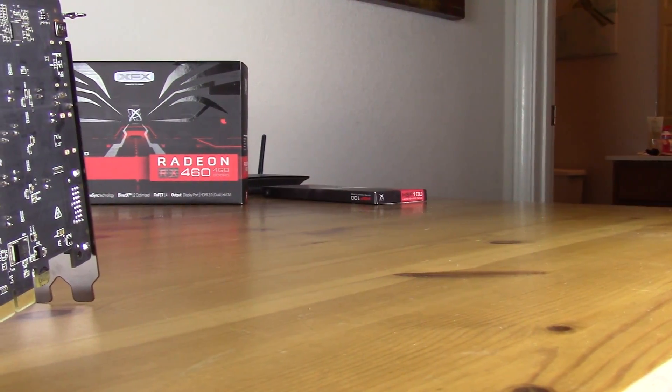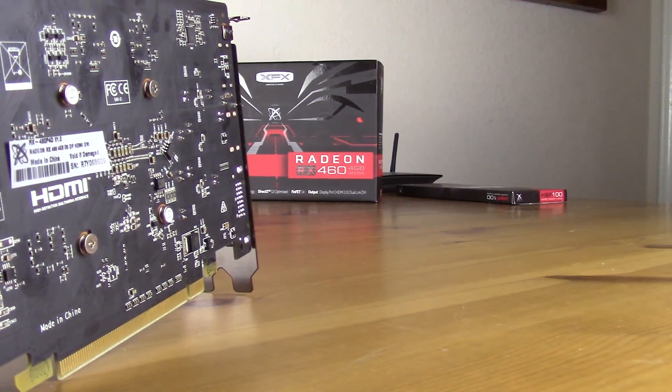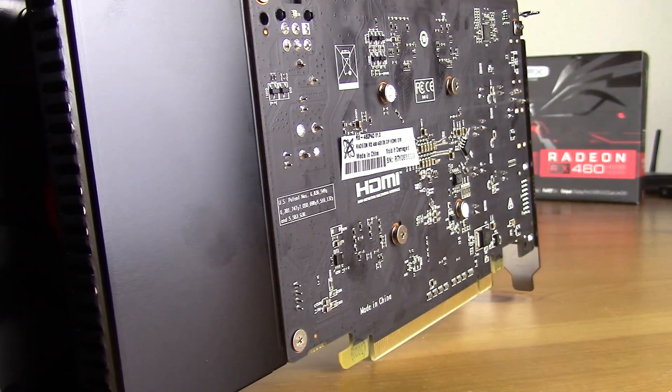Moving around to the back of the card, there is no back plate, but you will notice that the card is extended because it is running a dual fan setup. This is kind of similar to what they had to do with the GTX 1060 and even the RX 480 and RX 470.